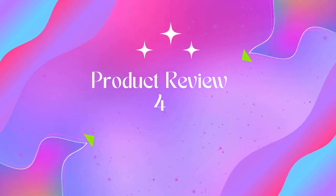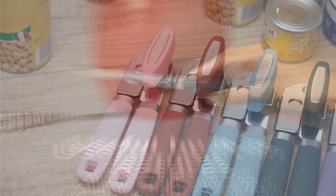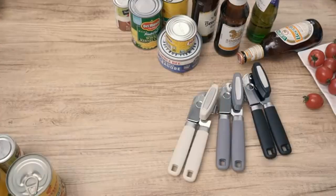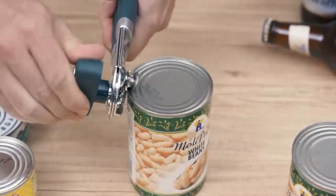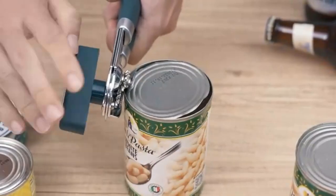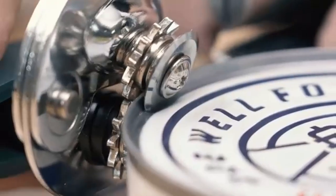Product 4: Hamilton Beach electric automatic can opener with auto shut-off. Opens cans the first time — this electric can opener has Sure Cut technology to easily align cans, ensuring they open the first time, every time. No more struggling with cans when you're in a hurry to get a meal on the table.